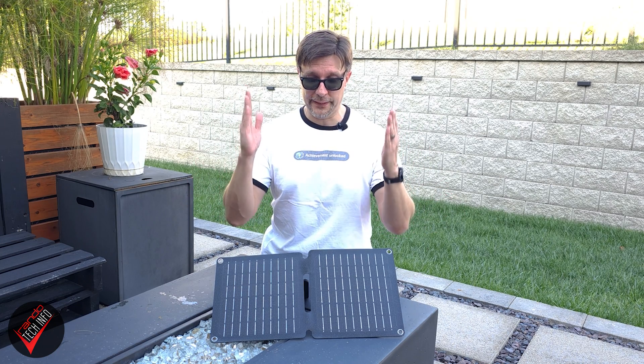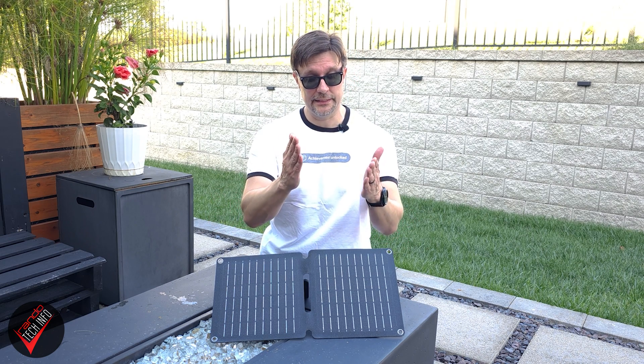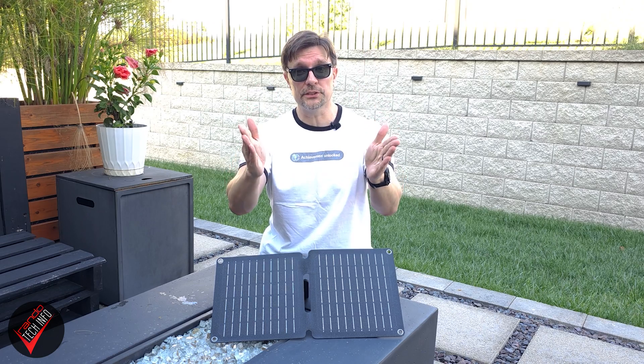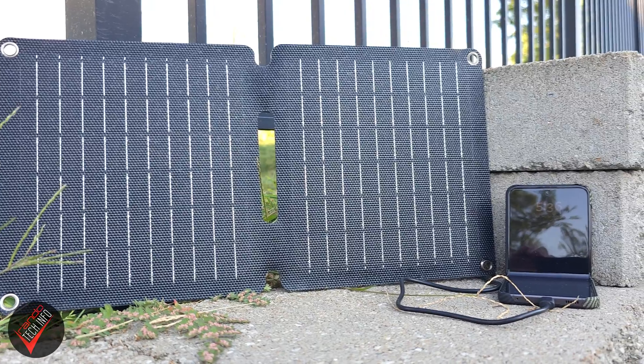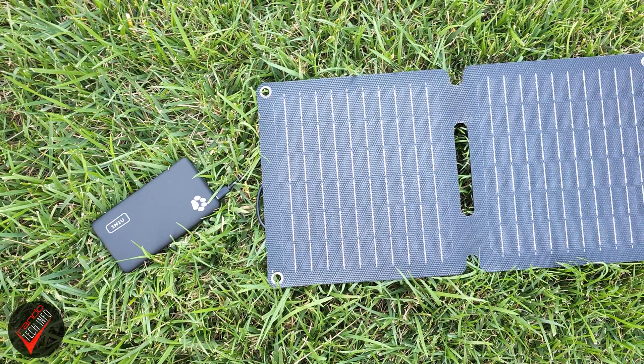So, can this little panel pull off its solar charging claims? Let's find out. For this test we will be placing our solar panel on top of our solar regeneration platform and use the panel's built-in kickstand to angle it toward the midday sun for the best possible result. We will try to recreate what will probably be this panel's most typical use case by attempting to juice up a typical 3,700 milliamp-hour smartphone battery.